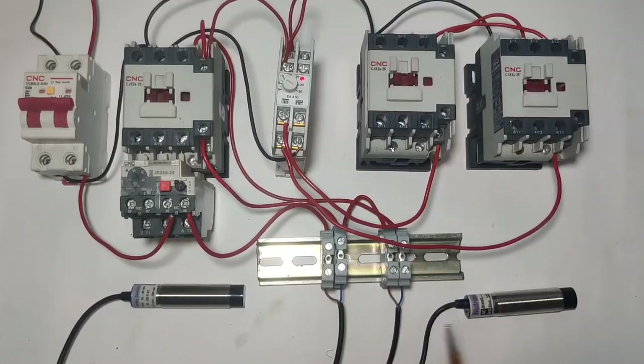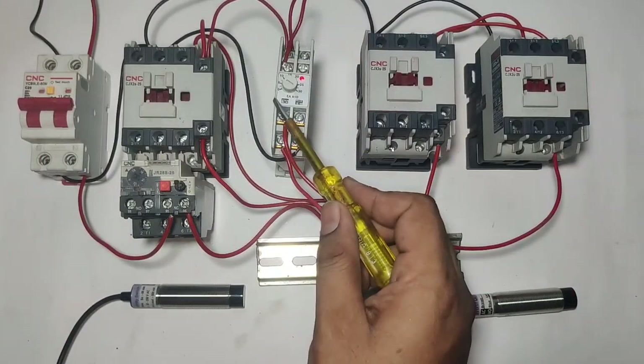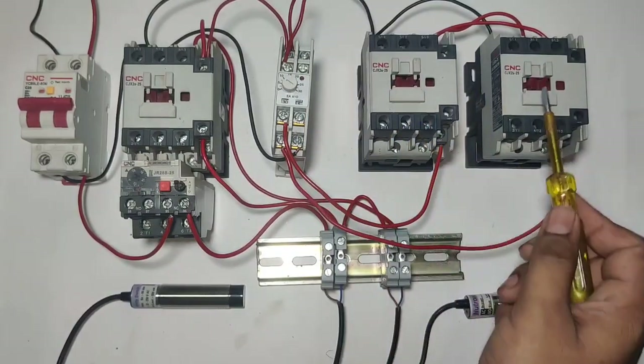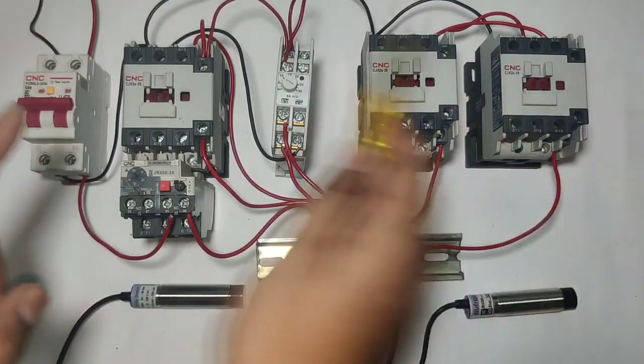I hope you are clear on the concept of how star delta starter can be controlled with sensors. If you like this video, please press the like button. We will meet in the next video. Thanks for watching.